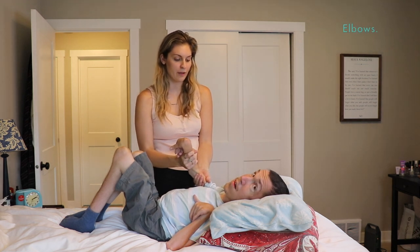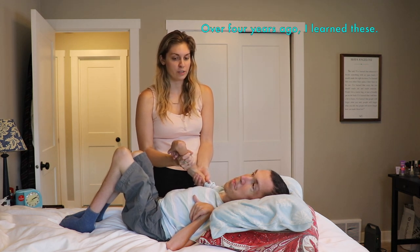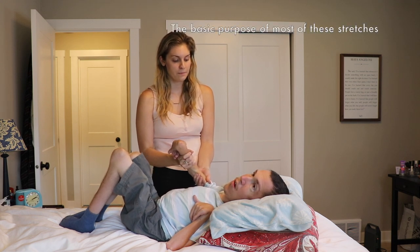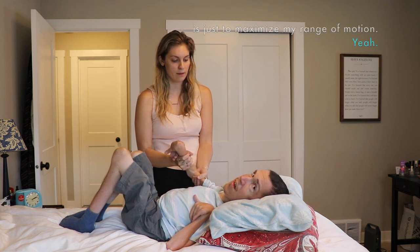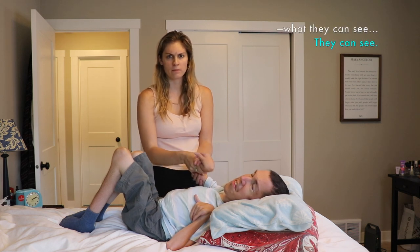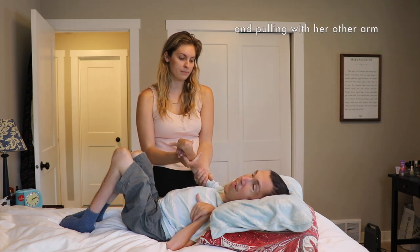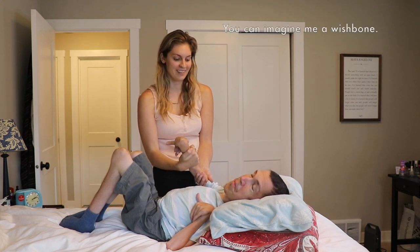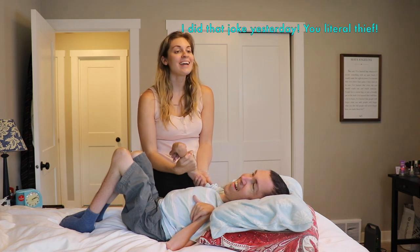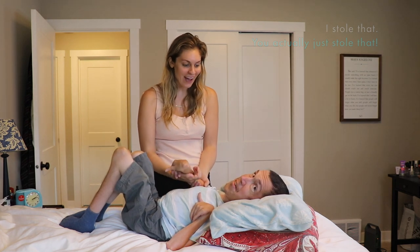Alright, we're gonna start with arms — elbows. Shane taught me all these stretches when we first met, over four years ago. The basic purpose of most of these stretches is just to maximize my range of motion. This is about the max that my elbow can open. Hannah is just supporting the top half and pulling towards her body with her other arm — probably so as not to snap the bone. You should imagine me a wishbone. I stole that joke — you actually just stole that. You called me out on it too.